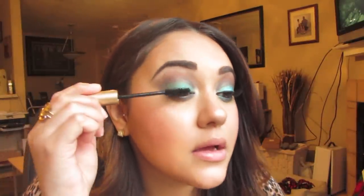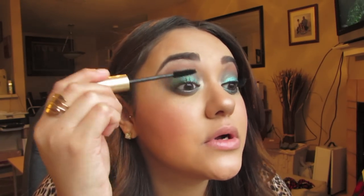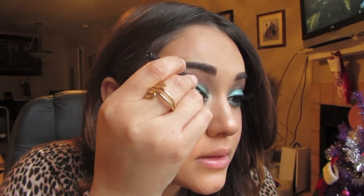Now that the glitter is almost dry, I'm going to take my Voluminous Carbon Black mascara and apply about two coats to my top and bottom lashes. I totally forgot to put liquid liner on top — we should have done that before mascara — but it's completely fine and still doable. I'm just going to create a pretty dramatic winged eye.